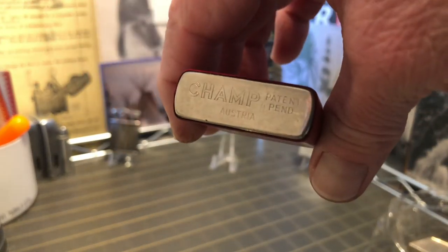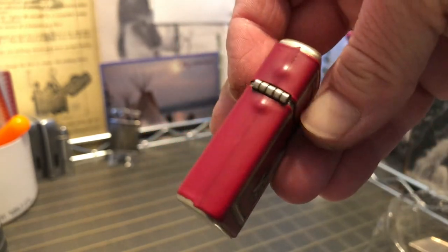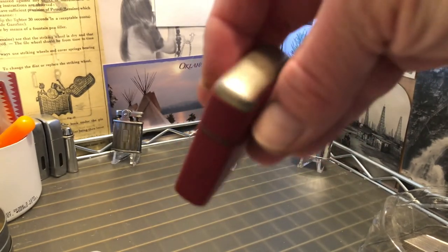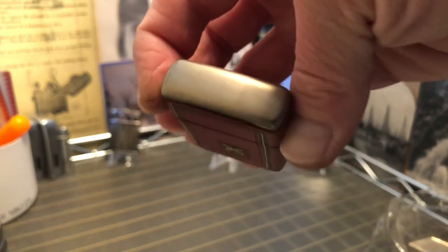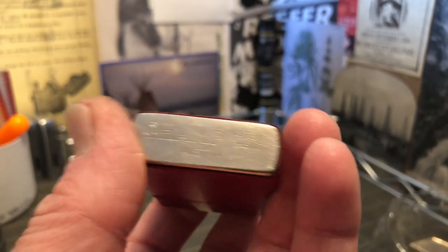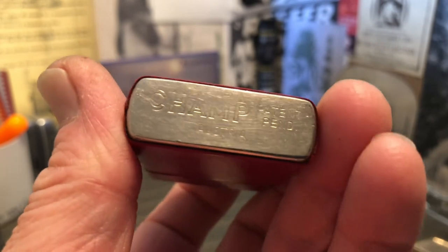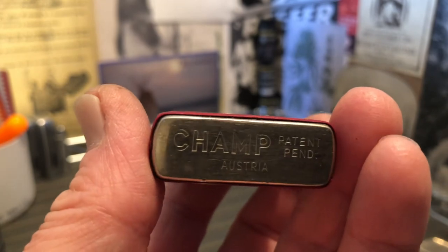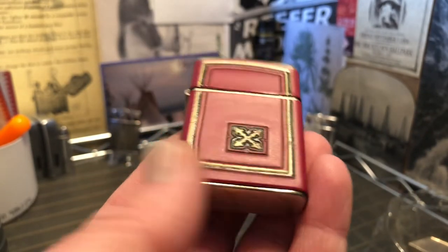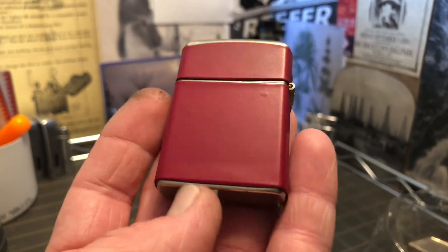If you see these Champ lighters in auctions, flea markets, or wherever it is that you buy lighters, and you don't give them any attention if they're affordable, you're really missing out on an opportunity. These are nice vintage lighters that will display alongside your Zippos or whatever other kind of flip top lighters you have, and they carry a history of their own. There are some cool Champ lighters out there — the Champ-o-matic, the Champ Jet Stream, and these Champ windproof lighters are all very cool and worthy of your collection.